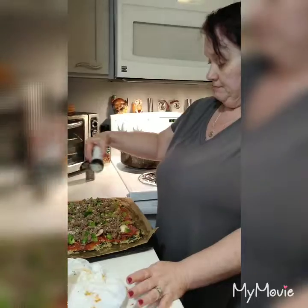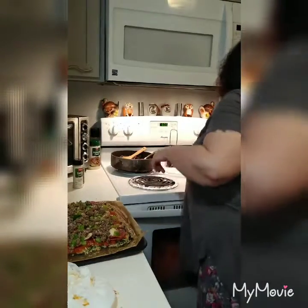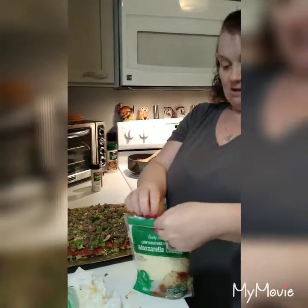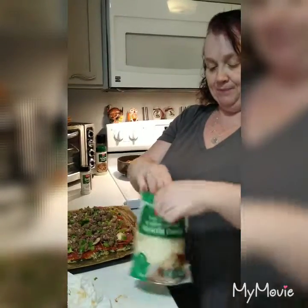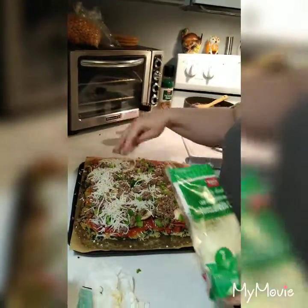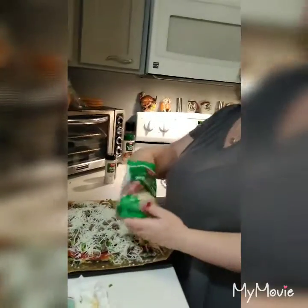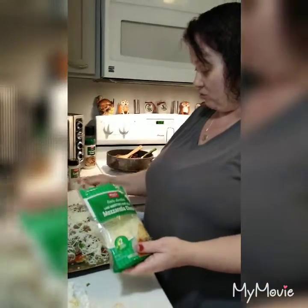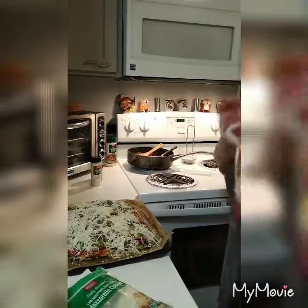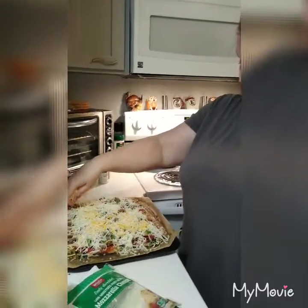Just a little bit more garlic powder — there are about two carbs in a tablespoon of garlic powder. Now for the cheese, I like the finely shredded because it melts better. Yes, I know there are extra carbs in pre-shredded packaged cheese, but I like the convenience. I'm okay with those extra carbs from the cornstarch. I'm going to put a little of the Mexican mixed cheese too because I like different cheeses on mine.